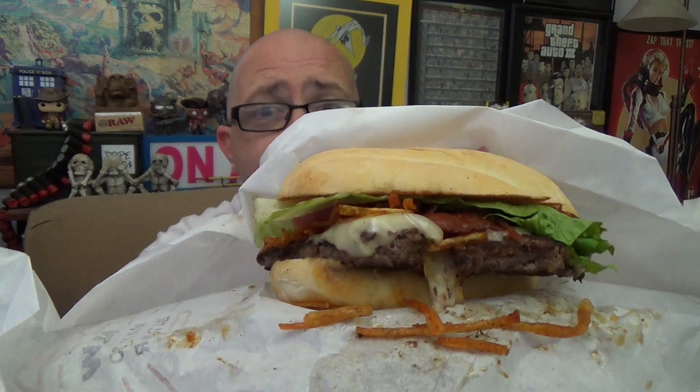All right, so boom — as I bust open the wrapper, we can already see what they call frita potatoes, which are basically like fried string potatoes, potato sticks. You can see those tumbling out the side. You also see the burger and a little bit of cheese. Let's get this out of the wrapper so we can get a closer look.